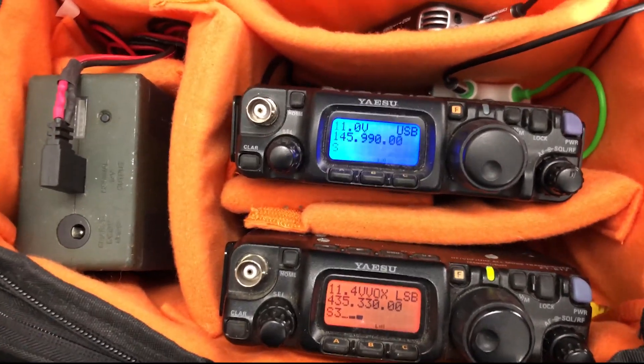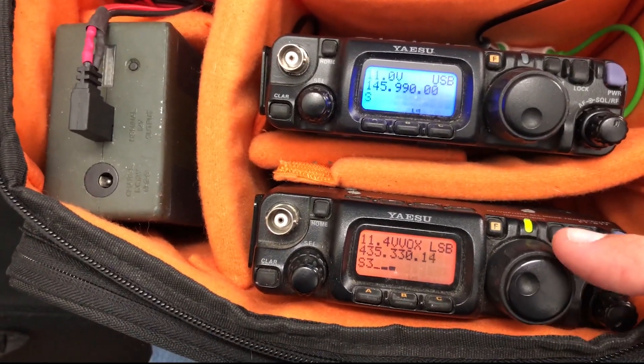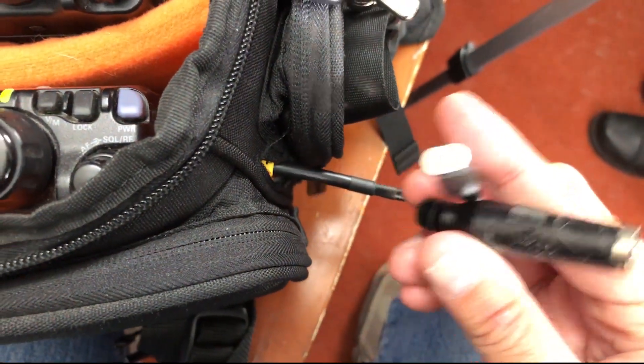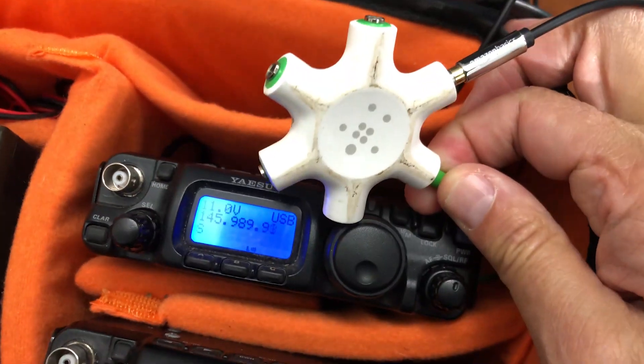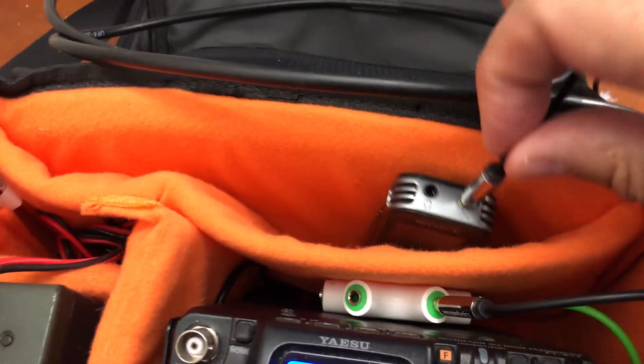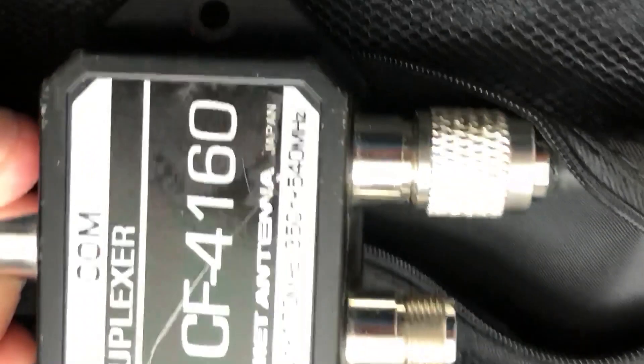This station is built around two Yaesu FT-817 transceivers — many stations now use the newer Yaesu FT-818 as well. One radio is used for transmit, the other for receive. A boom mic headset adapter plugs into the transmit radio and is fed through the wall of the bag, while a multi-input headphone adapter is plugged into the receive radio's headphone jack. A diplexer is in line to help prevent the transmitted signal from overloading the receive radio's front end — this phenomenon is known as desense.